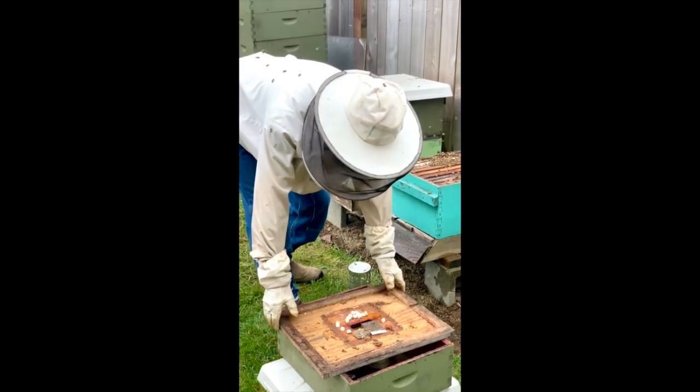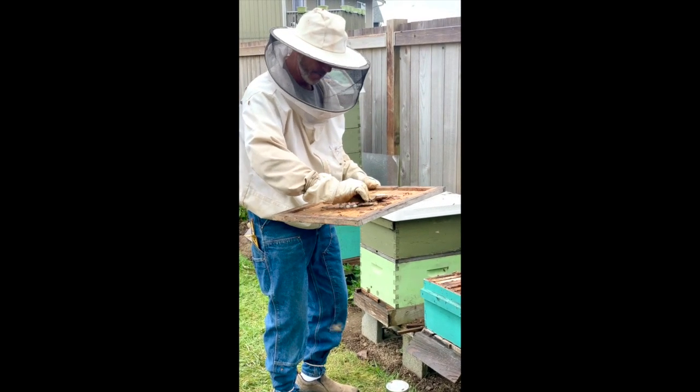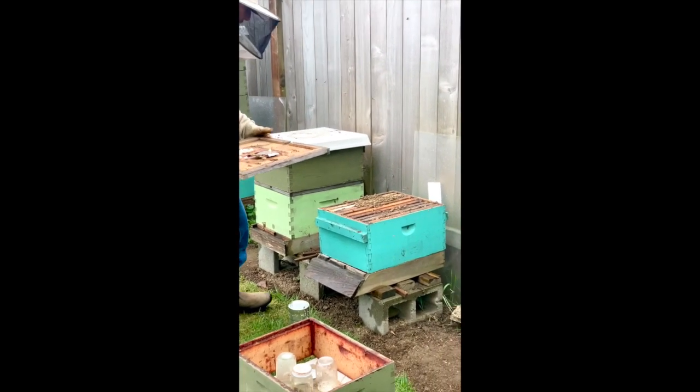This one already has some bees on it. They'll eat through the marshmallows and clean them up. There's also a pollen patty, which is really important — it provides really good nutrition for them.